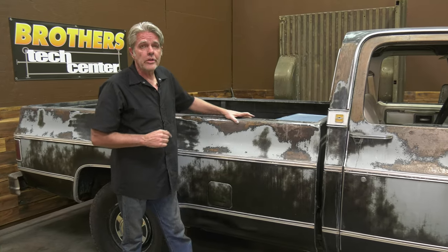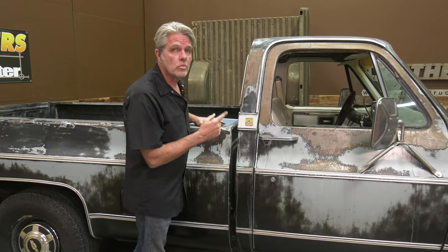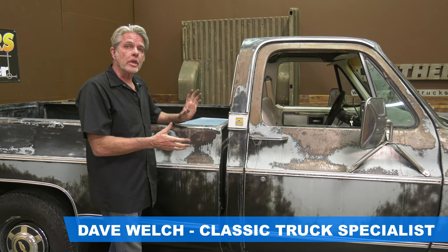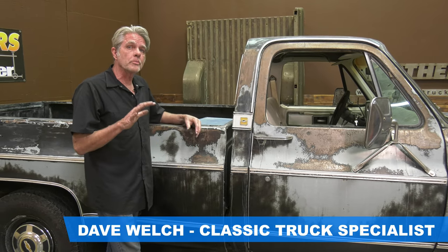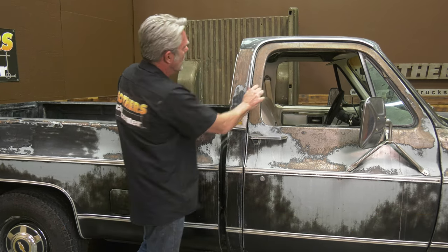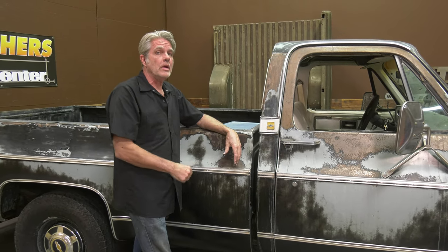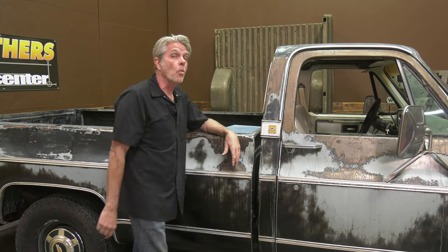We're looking at David's 1979 three-quarter ton Silverado. This is my own truck and it needs a couple of things on it. One of the problems I have is when I'm driving down the road the door is just rattling on me and it's driving me crazy. If you have a square body truck you might have the same problem. There are a couple of different things that might cause that — stay tuned, we'll find out what.